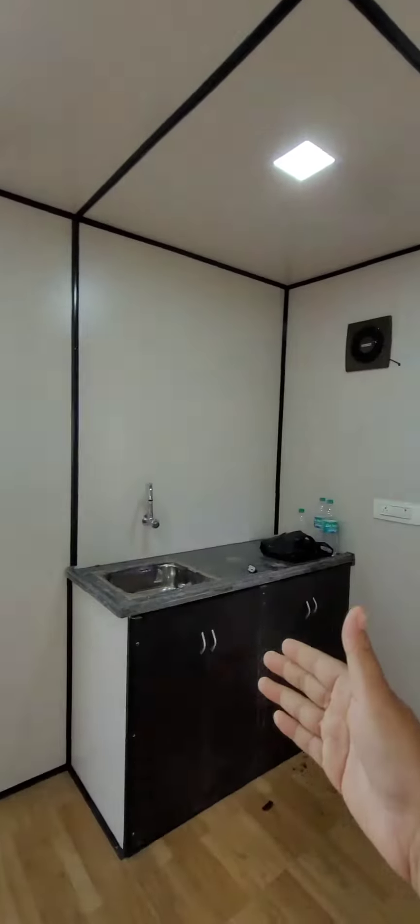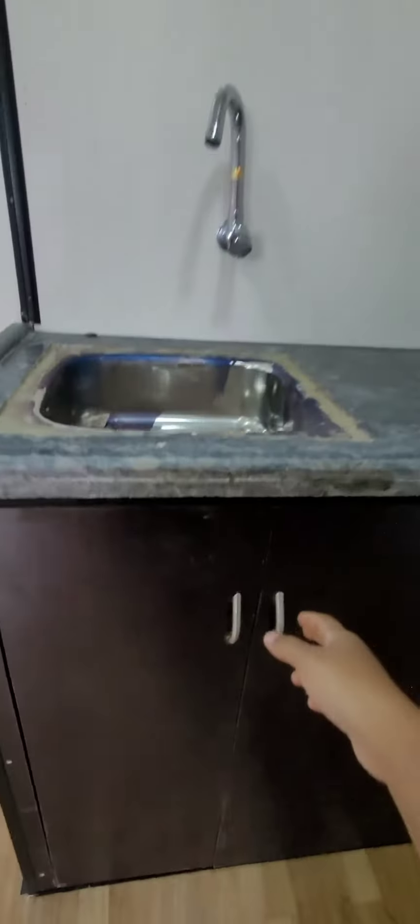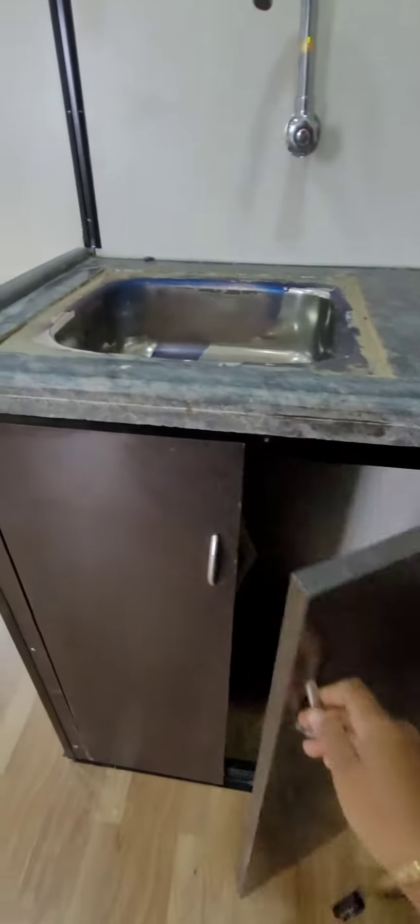The kitchen cabinet. This is the kitchen space, and there is storage. Steel sink and granite stone, and the kitchen cabinet.